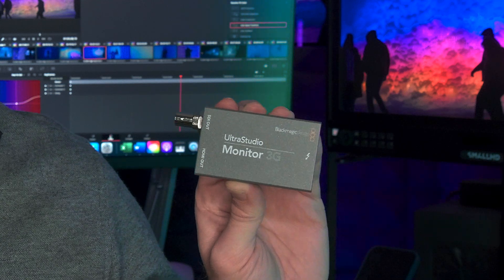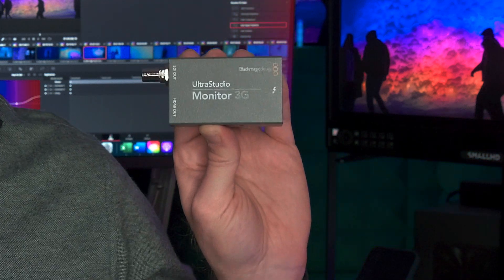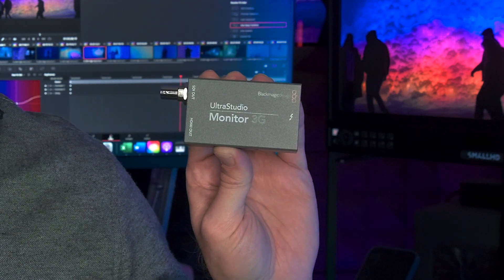Now, I've been working in HDR for quite a long time and what I like about this is that it's small enough and bus powered — I can just toss it in a bag and bring it with me wherever I need to go. If I'm going to a client site to do demos on an HDR television, or if I'm going to be doing some HDR grading in my living room or at home in a work from home situation, this little box is going to get me HDR capabilities on all of the displays that will do HDR.